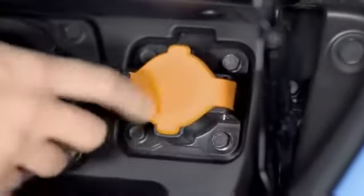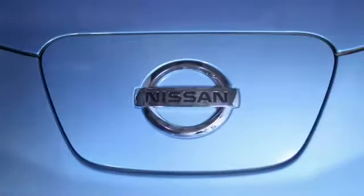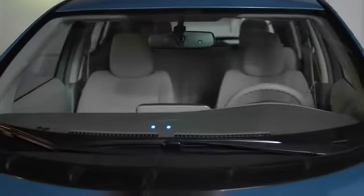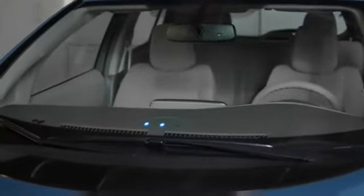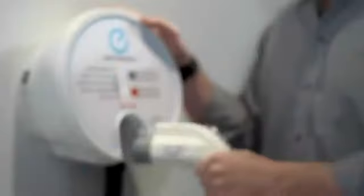Even more impressive is the port for quick charging. It's optional and requires a DC fast charge station. And just like your laptop, the upper dash has charging status lights that show you how far along the charging is. If the lights are off, the Leaf is fully charged.